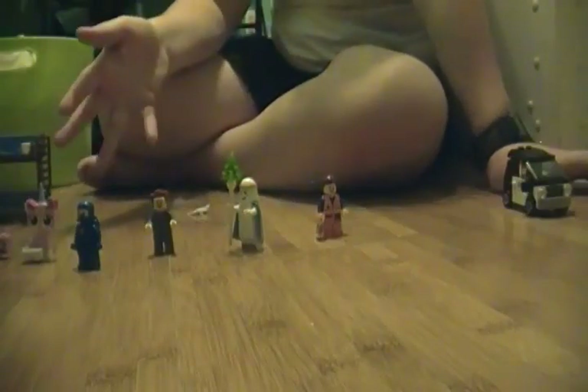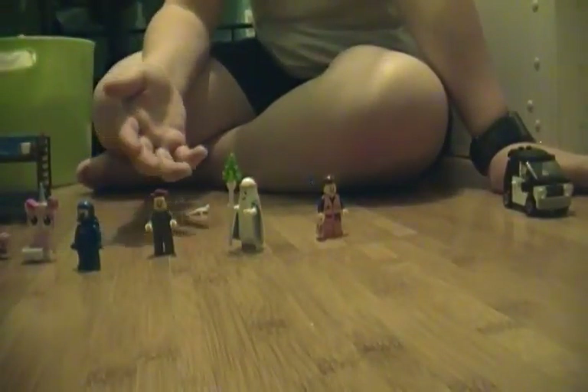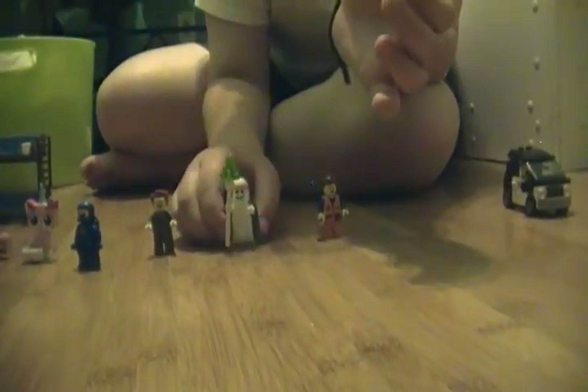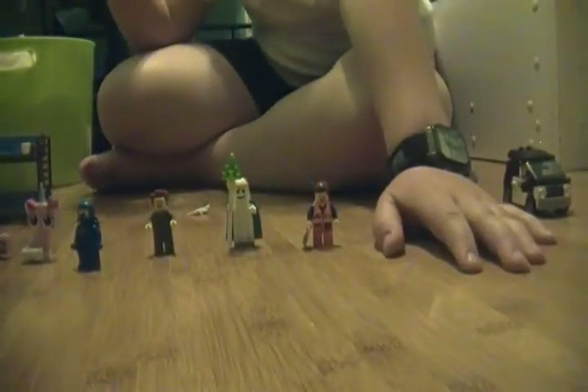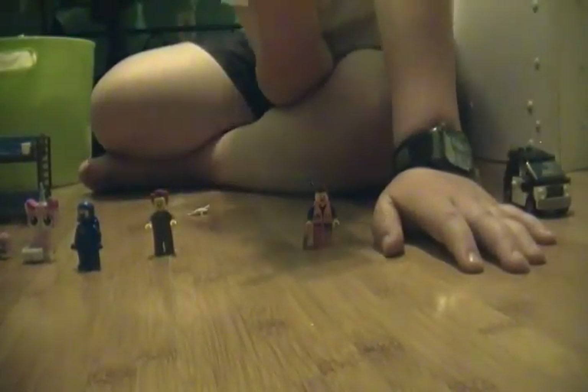But what everybody wants is the main figures — all the main main figures except Wild Style, which is kind of weird. It comes with Emmet without the piece of resistance and his hat. I lost the hat in the car on the way home from the Lego store.